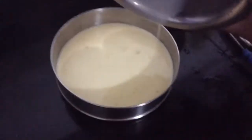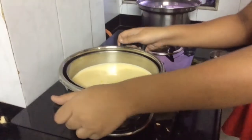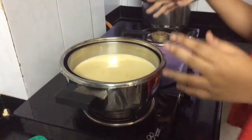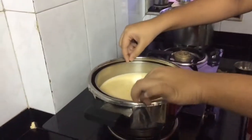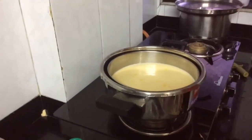Now we are going to boil this. In this cooker I have put two cups of water — that is 400 milliliters of water — and then upon that I've put a stand so that this mixture can remain steady, and I've put this mixture upon it.